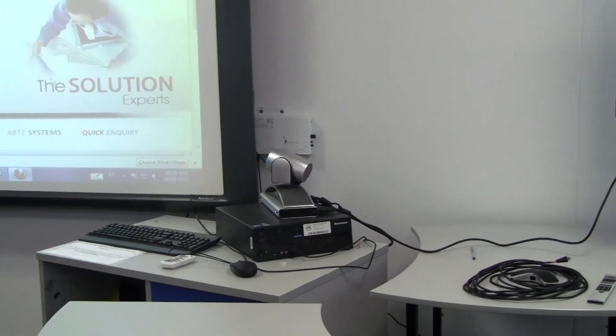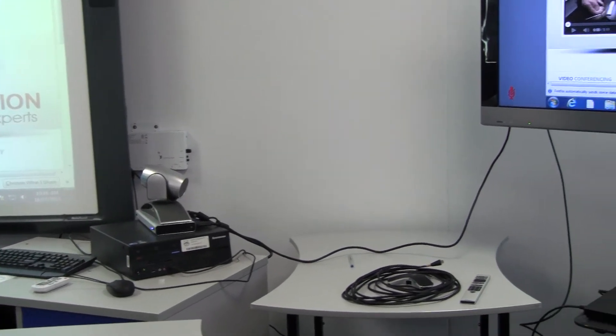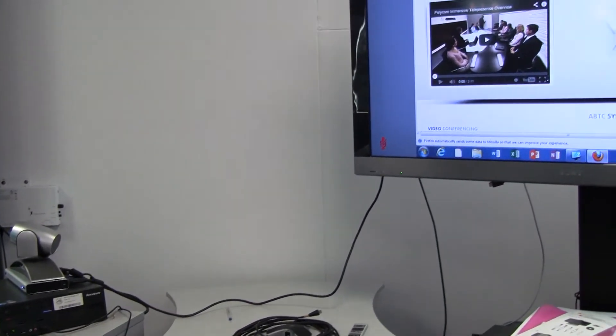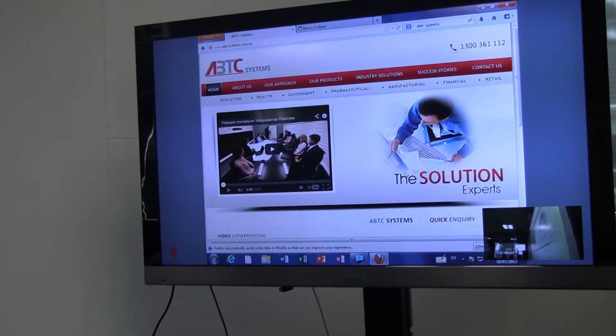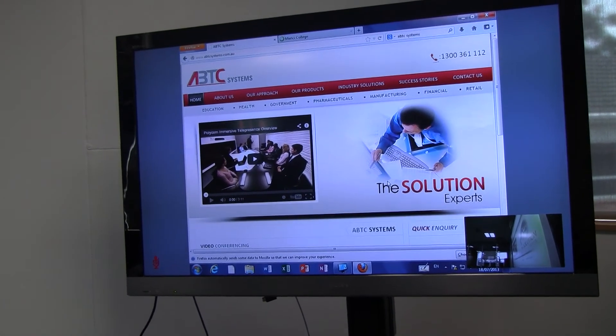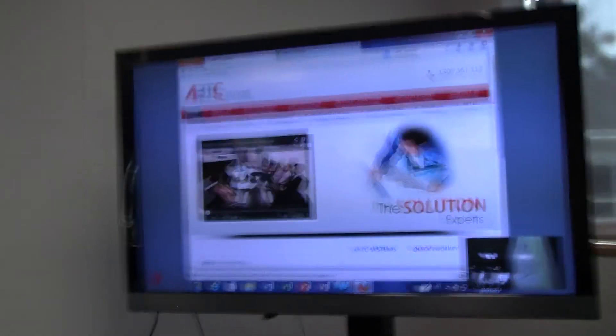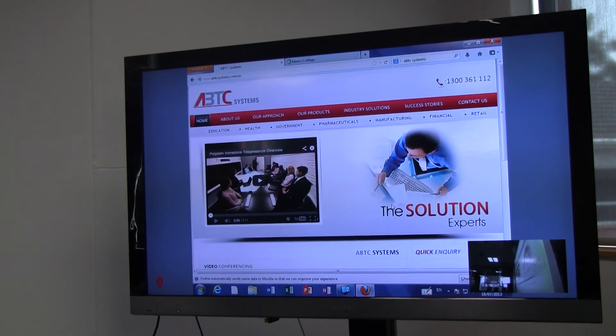The second part to this system is that we have an LCD display up on the right hand side. So effectively what can happen is, in this particular instance, we use this system for the teacher.